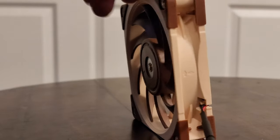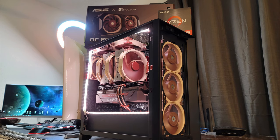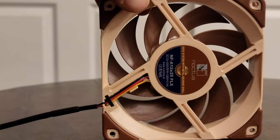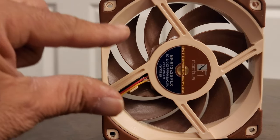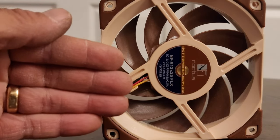Now if your fans are already installed like this one is, it is easy to tell. Right now we're looking at the back of a fan. You can see the bracket right here that's holding the fan in place — to me that looks like an X. X stands for exhaust.